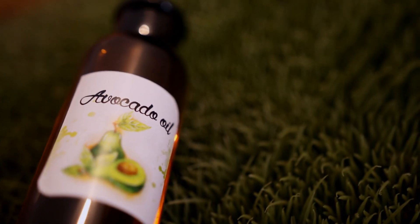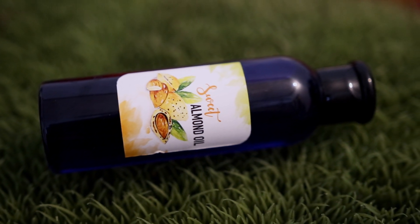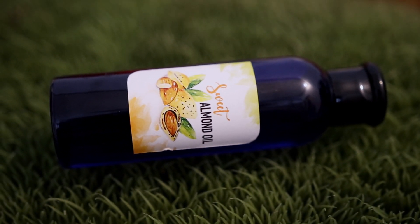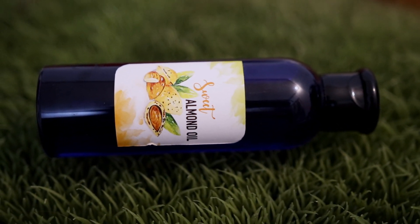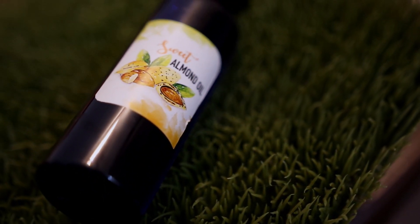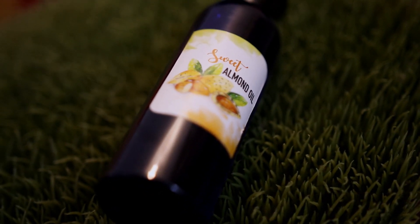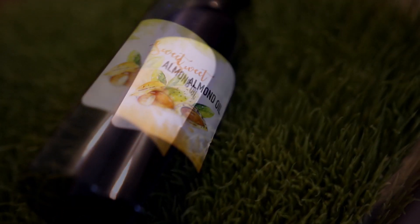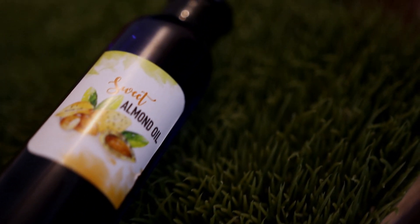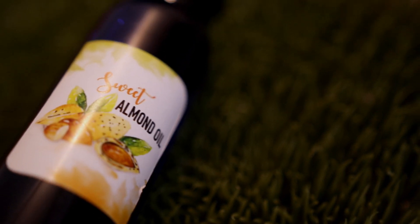Avocado oil can also help tame frizz while adding extra shine. The next ingredient is almond oil, which contains omega-3 fatty acids, phospholipids, vitamin E, and manganese. Almond oil nourishes and strengthens the hair, is great for treating dry and damaged hair, adds silkiness, and helps soften and detangle very tangled hair.